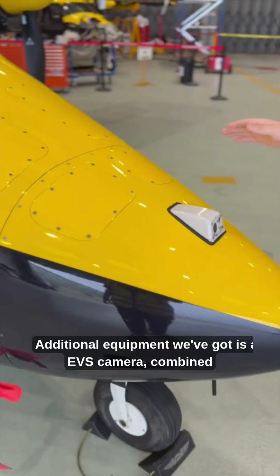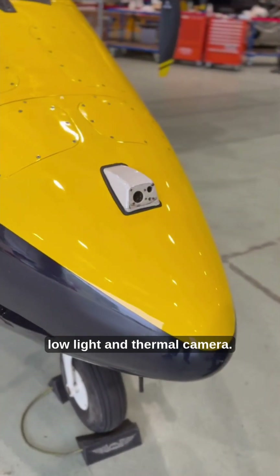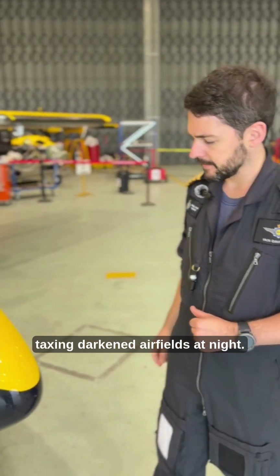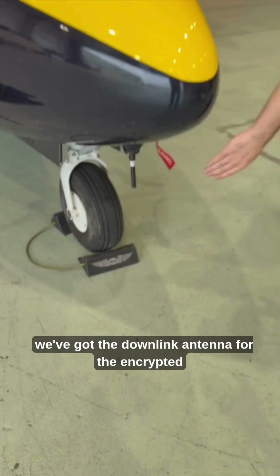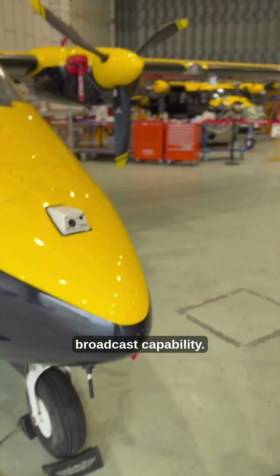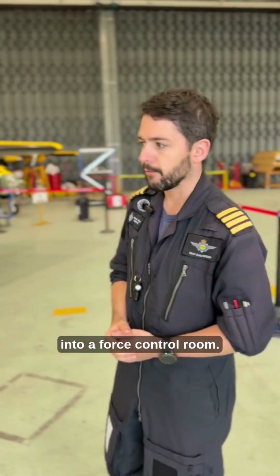Additional equipment we've got is an EVS camera — a combined low light and thermal camera. It's useful for situational awareness, taxiing darkened airfields at night. Down here we've got the downlink antenna for the encrypted broadcast capability, which lets us downlink anything the cameras are recording into a force control room.